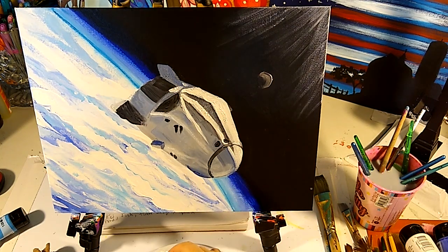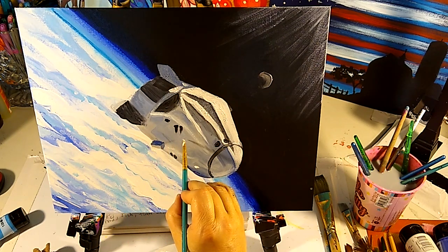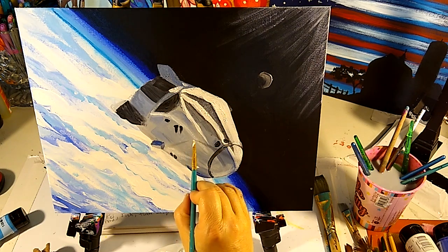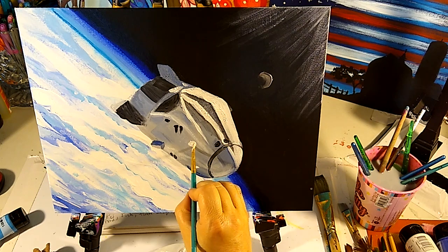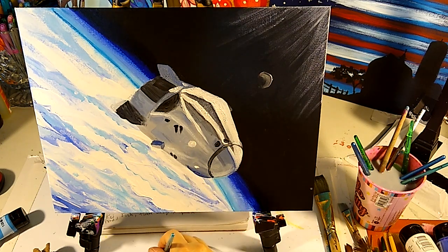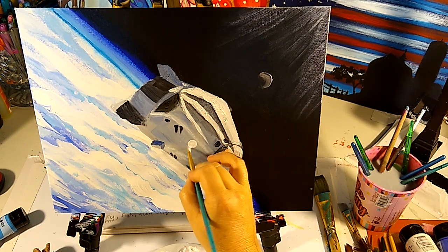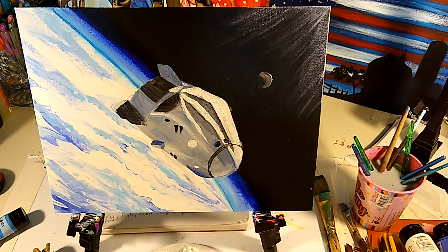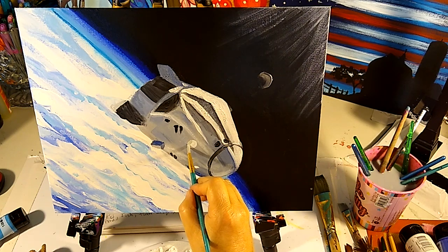Right in this spot where this dark little fin is, right above it there must be some sort of a little light. Over here we also have a light on our SpaceX Dragon space shuttle. So we're gonna put in first a little white circle, then dip into our gray — this gray right here — and just do the side of the little window thing that goes right there.